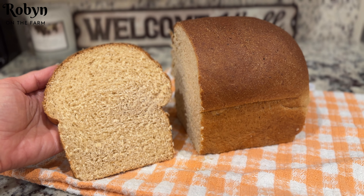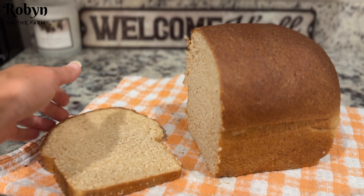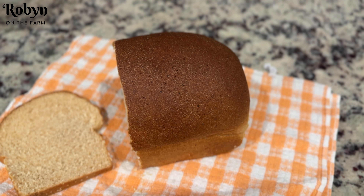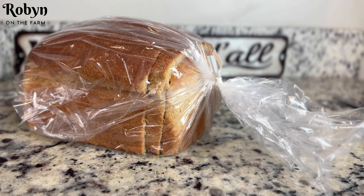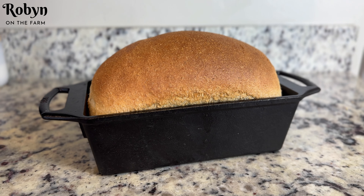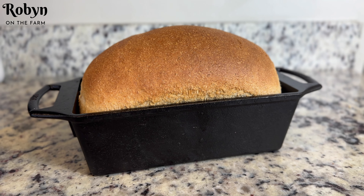I also wanted to show you this other loaf of bread that I made with the exact same recipe, but I let this one bake at 375 degrees for 30 minutes — it just gave a little bit darker crust, so if you want a darker crust, go with that. I'll leave a printable recipe down in the description for this fresh-milled flour sandwich bread made using the dough cycle on the bread machine and autolyzed. Thanks so much for being here with me on Robin on the Farm — I'll see you next time.